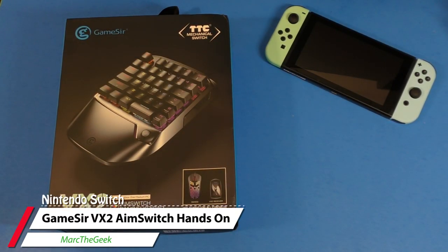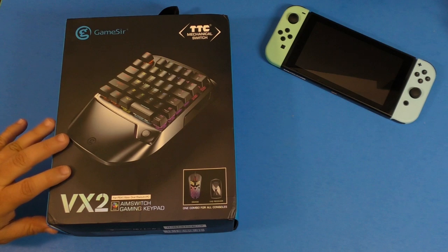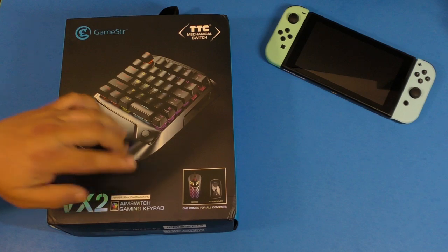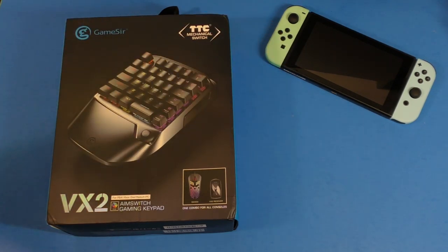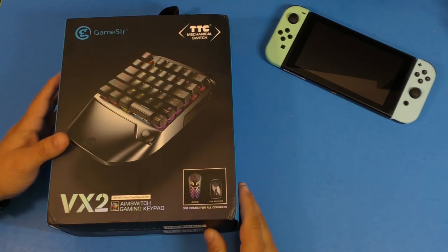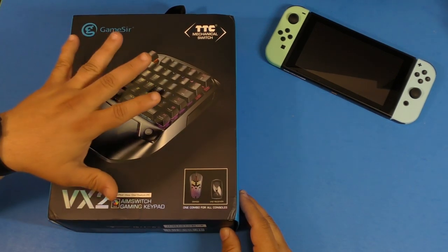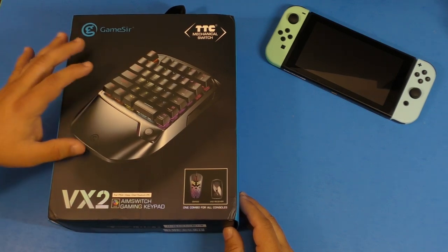Hey guys, I'm Marta Geek. In this video I have an unboxing and hands-on look at the latest Gamesir VX2 Aim Switch gaming keypad. This keypad is compatible with the PlayStation 4, Xbox One, Nintendo Switch, and PC. In this video I'm going to focus on the Nintendo Switch because that's my biggest audience. This was sent to me by Gamesir and I've been using it for a couple of weeks already.